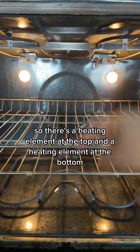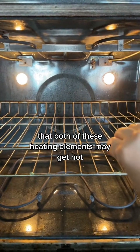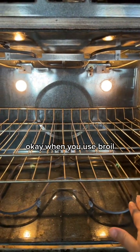There's a heating element at the top and a heating element at the bottom. When you use bake, both of these heating elements may get hot, or just the bottom heating element may get hot.